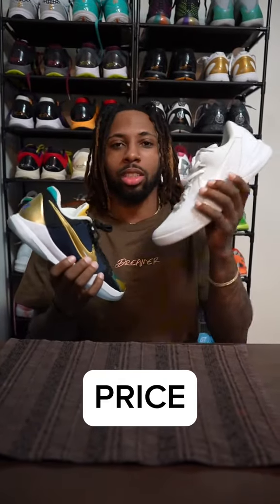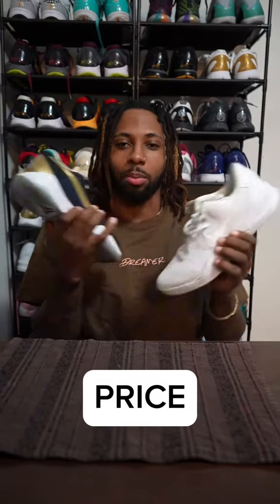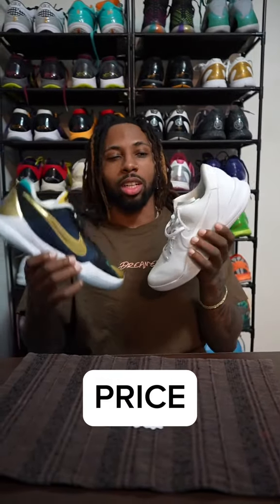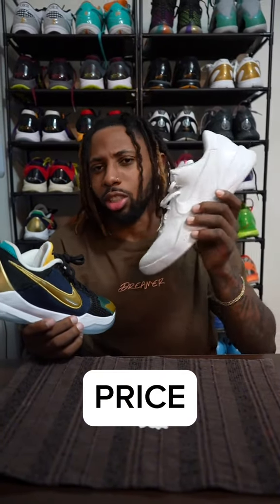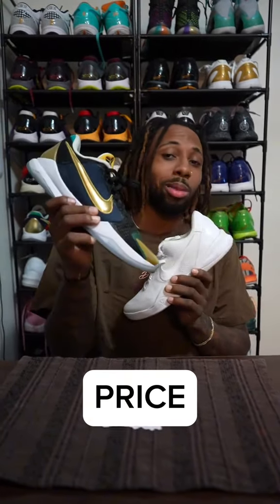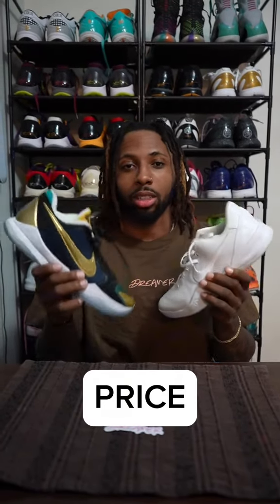Last but not least, we have price. We'll do retail price and then resale. These retail for $180, these retail for $190, so the Kobe 8s have them beat by a little bit. As far as resale, you could probably get a brand new pair of the Kobe 8s for around $270 to $300 in your size, versus the Kobe 5s — you're probably not gonna find them lower than like $350 for a brand new pair. So the Kobe 8s are the cheaper shoe overall.